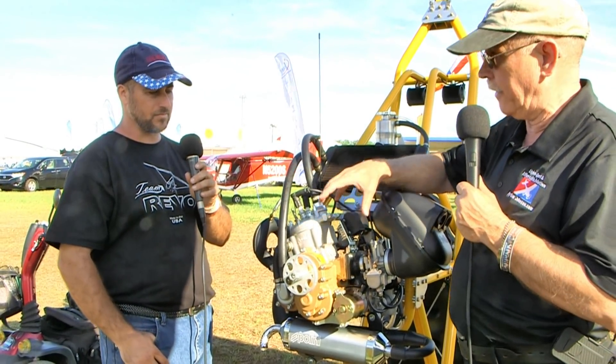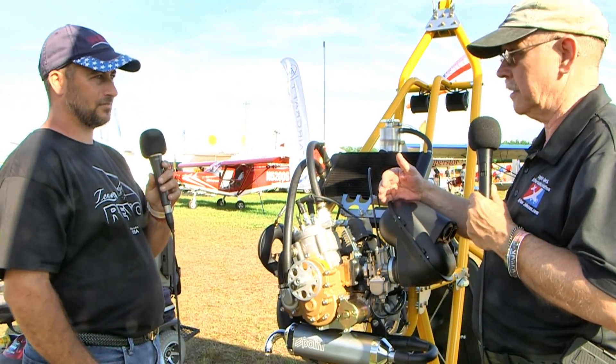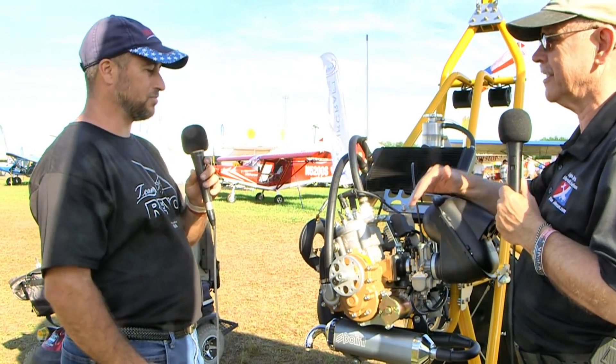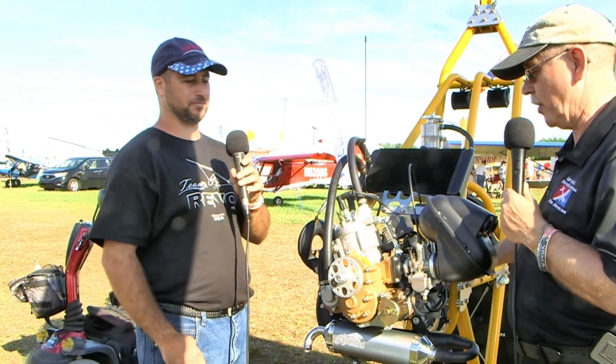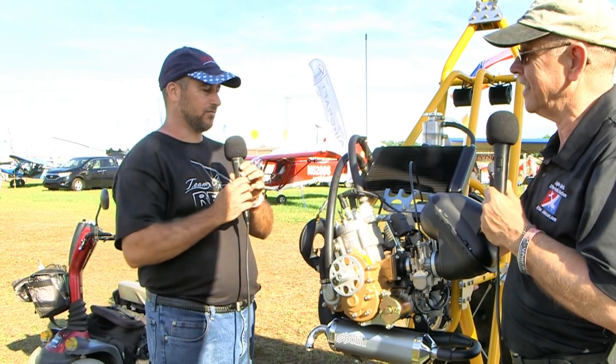So: electric start, liquid cooling, gear drive, clutch, 36 horsepower, single cylinder, low vibration — sounds like quite a package. This is the motor everybody's been looking at. It gets up and goes pretty well. Now, how are you going to stop this thing?